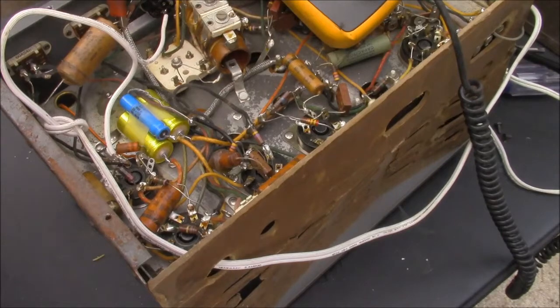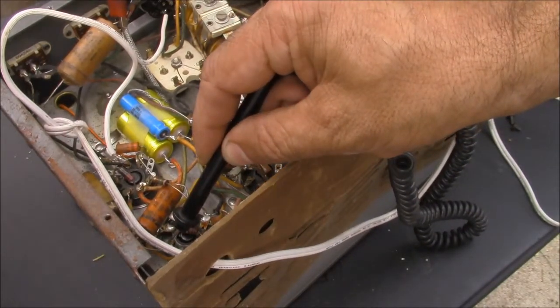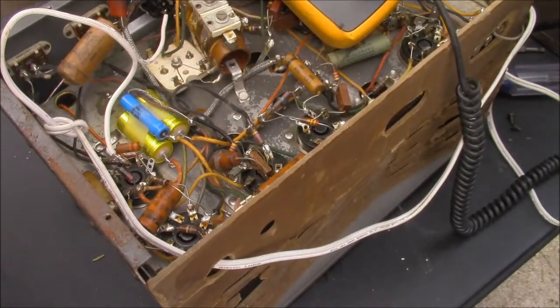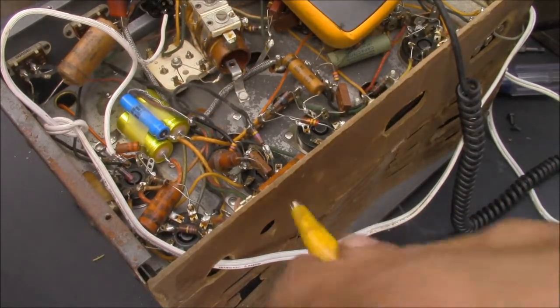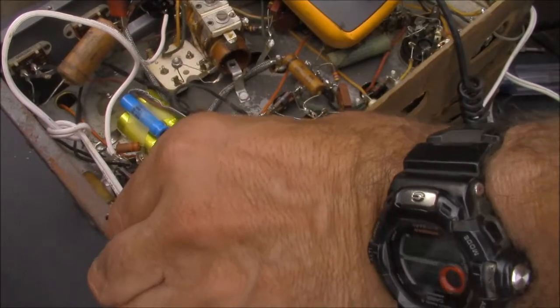Let's see what we got here. I think I decided that was pin 8. I found a 22 microfarad but like 350 volts, so it's a little big. We'll just tack that in there.